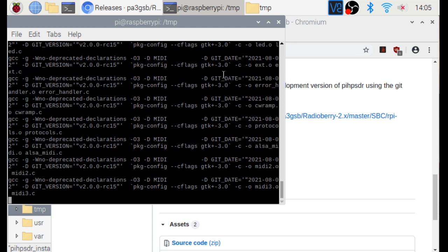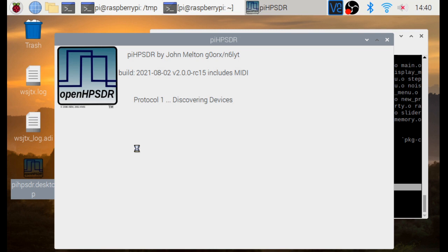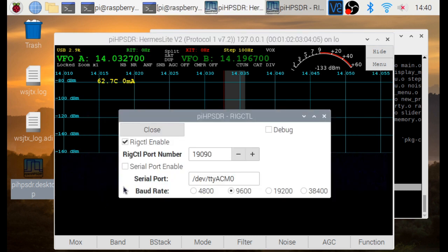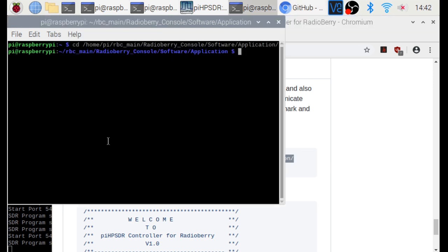Now we are coming to the end of the piHPSDR installation. We will execute piHPSDR from the desktop. It's taking some time only because this is a fresh installation for demonstration purposes — otherwise it's pretty fast. We go to the menu, then Rig Control, and enable the port number — this is the port number we are actually communicating on. Now we go to our application folder and execute RBC-COM. This finishes the entire installation.